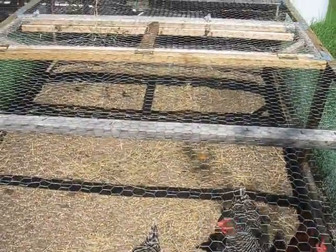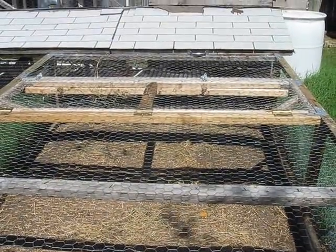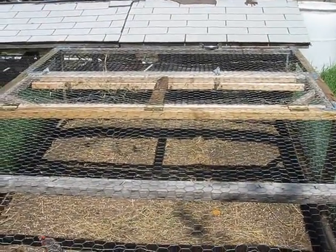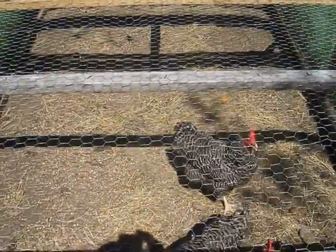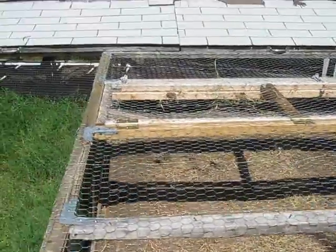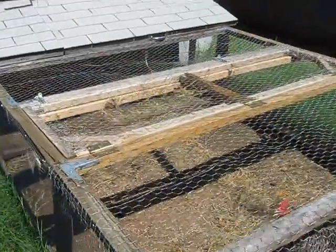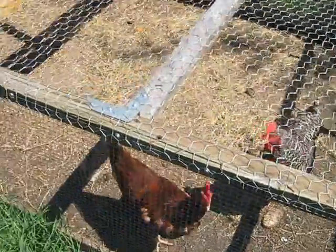I've got five now. I started off with three — actually I had more than that. I had two roosters but I gave them away because they made too much noise. I had three hens, then I got two more hens at another feed store. They were young — about two months old. They're older now. It's the brown one right here, and one of the other speckled ones — I'm not sure which one.